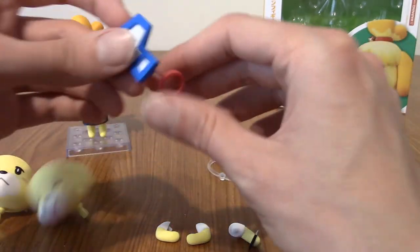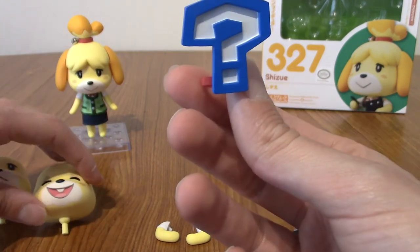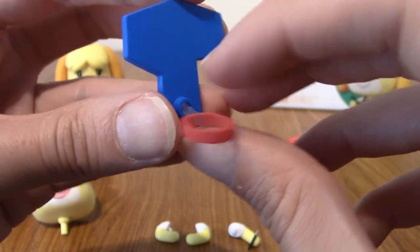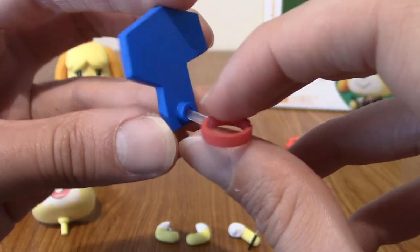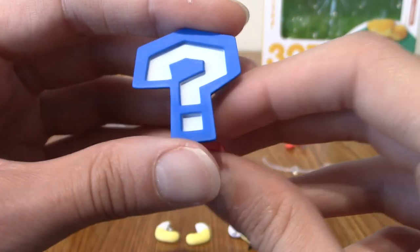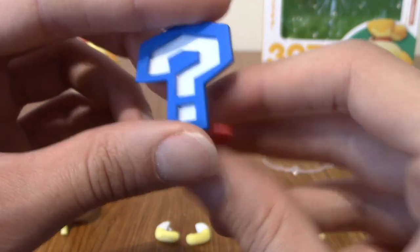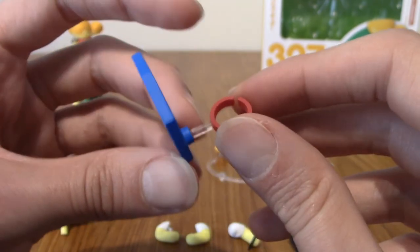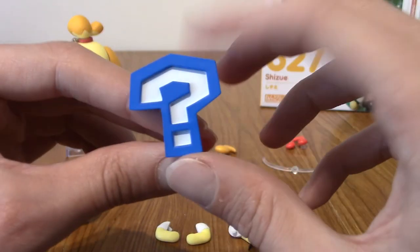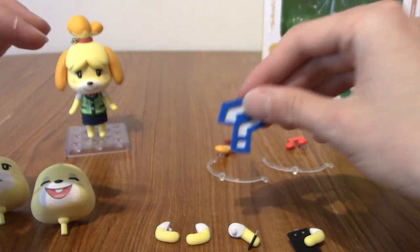Then we have a headband here. This is why that red headband is detachable — you can swap it for this question mark headband. This is two different pieces — you slot the translucent part into the back of the question mark. And that's the emote of, well, 'I don't understand' — ding — or whatever it makes in the game. It is very cute. I do love seeing things like this from the game in physical form.